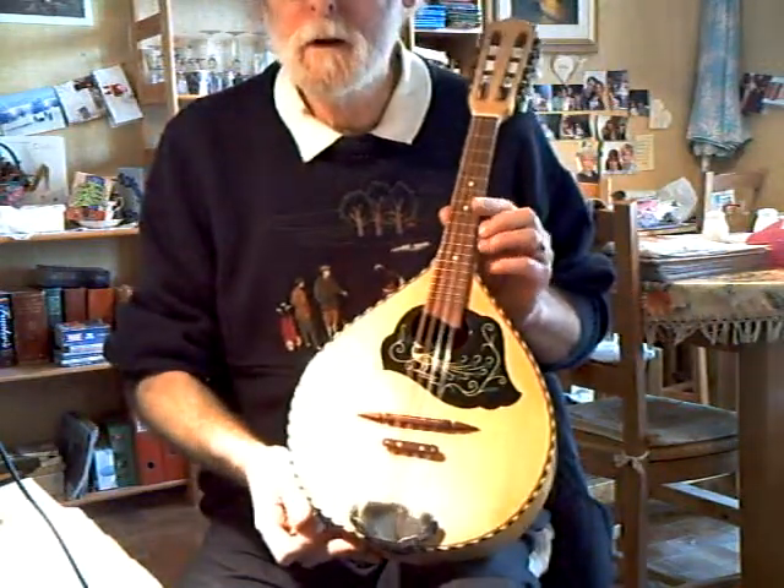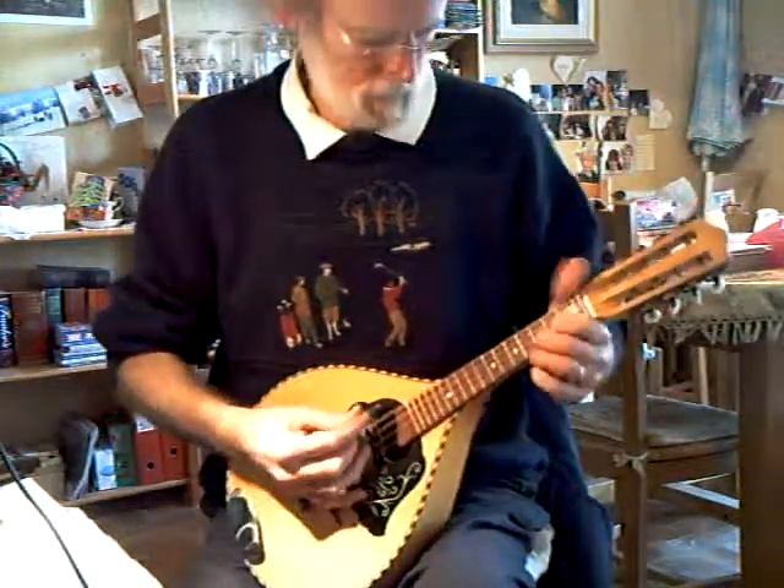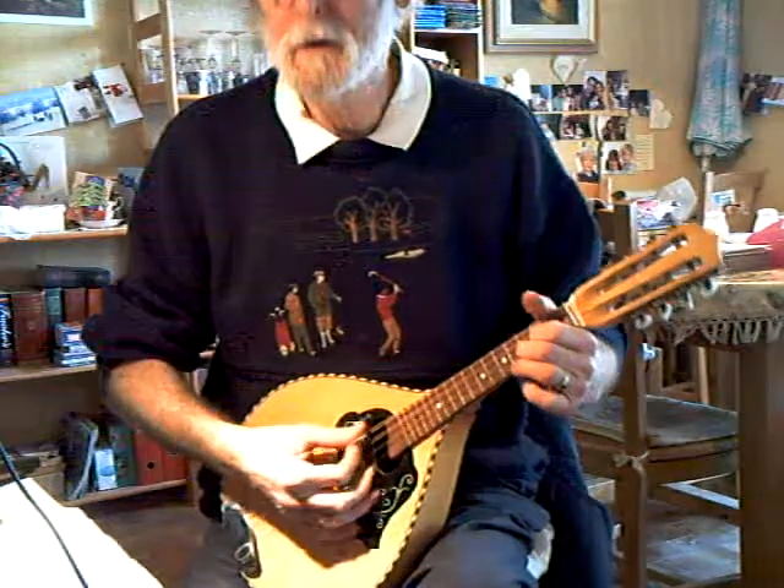We've got a tension fitted to increase the string angle over the bridge, which is supposed to give you a better sound.